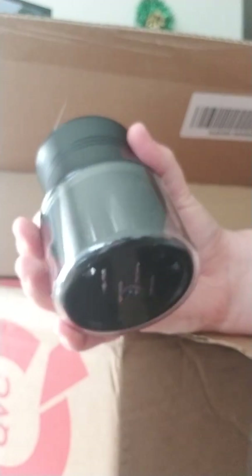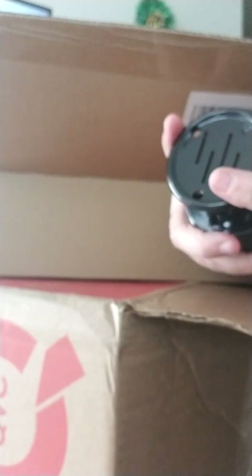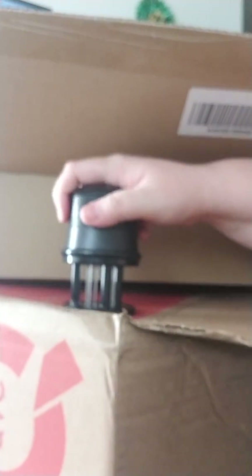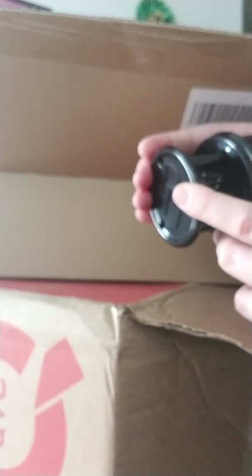I'm not 100% sure how to use this meat tenderizer, but my husband said get it, so I guess we'll figure it out. My husband said he'll figure it out and use it.